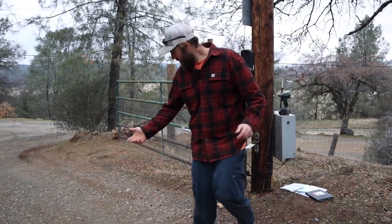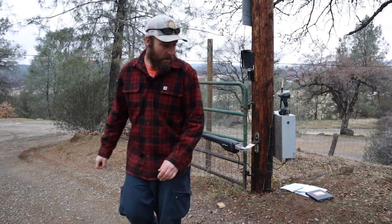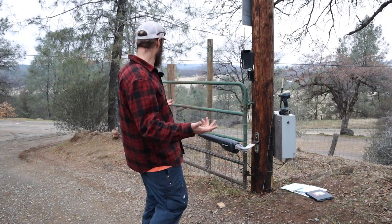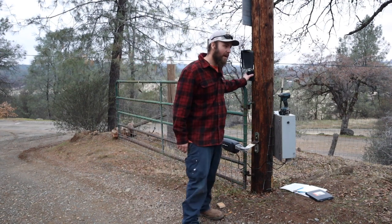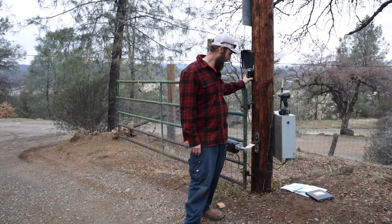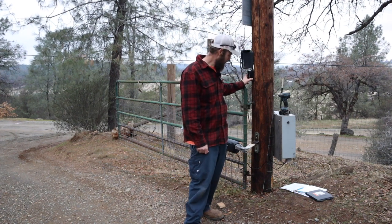Well there you have it — got the gate opener on. It's getting a little dark and a little cold. I think I did it. Also my battery on the control pad went out, so I've got to fix that too, but I'm just going to put a couple things together and I think we're good to go.